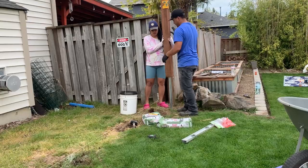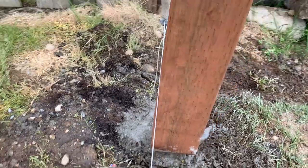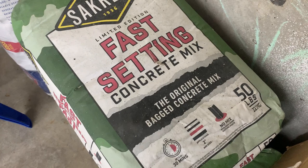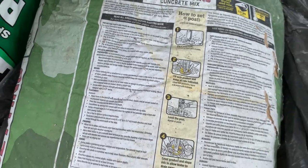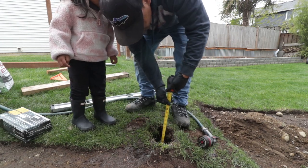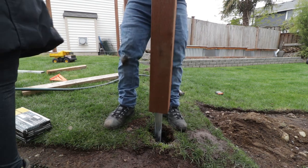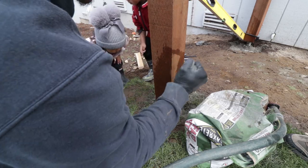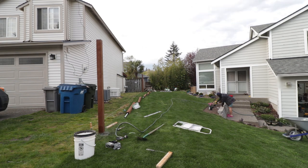Next was to set the posts. I first started with the straight side between my yard and the neighbor. For the first post, I started at the corner, made it flush with the string line, then set it so that the base of the wood was about an inch and a half above ground. Then I poured the concrete per the manufacturer's instructions — this particular concrete mix does not need to be premixed with water, and it sets in 30 minutes. It took about one and a half to two bags for each hole. For the next post, I installed it at the far end, which would keep the other posts between them aligned and straight.